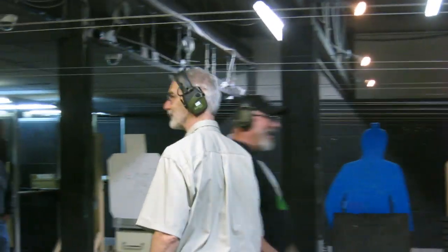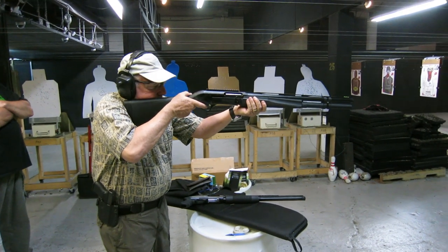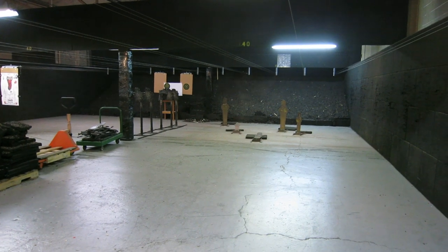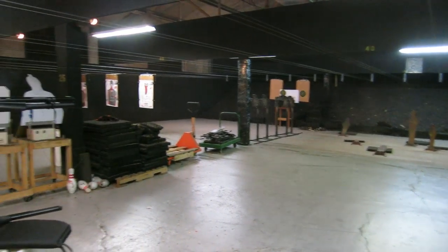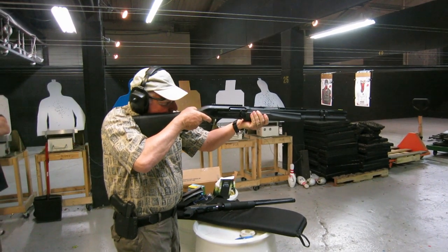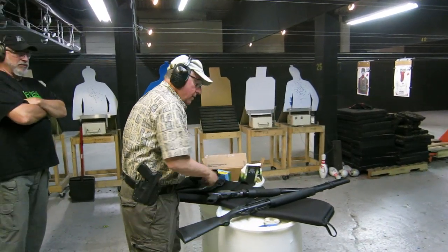What did you think, Frank? I want to do some sporting. We're going to fill out a survey card. What did you think? I like it — it went boom. It went boom good. What did you think? That's something. That's different. I like that a lot better than the handheld one.